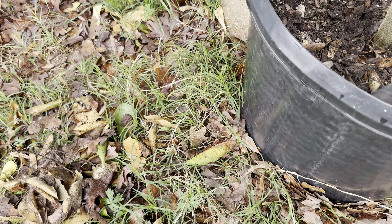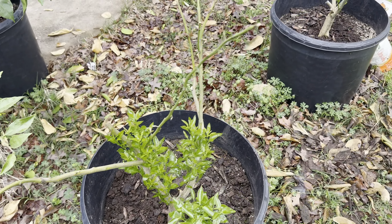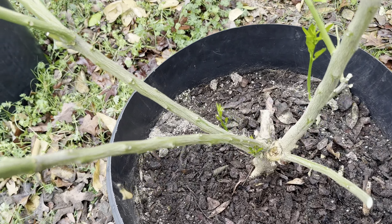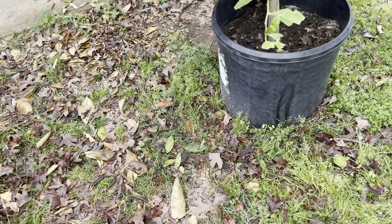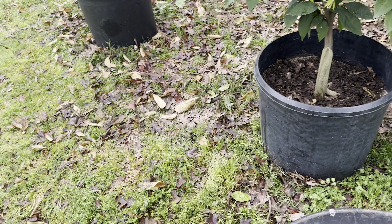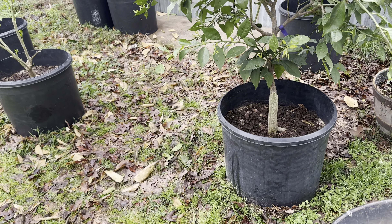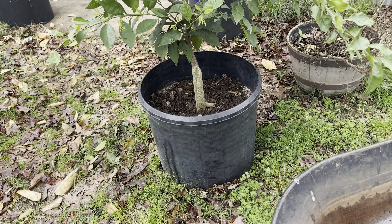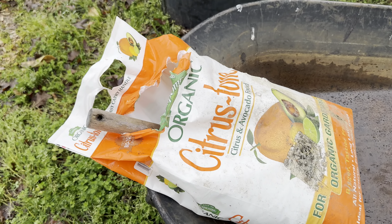It's important to feed potted plants because they have no chance once they deplete their nutrient supply — that's pretty much it for them. Like small children, they rely on you for everything: water and food.